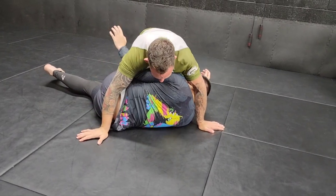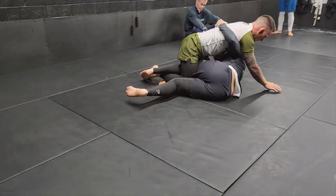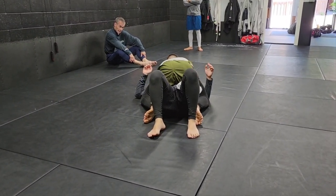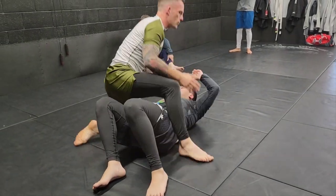Now I'm here in a dominant mount position. If he keeps his underhook and tries to sit up, it's still really easy — just lift my partner with chest pressure and get to mount. Then I can reach back, punch his arms up, and get to a dominant position.